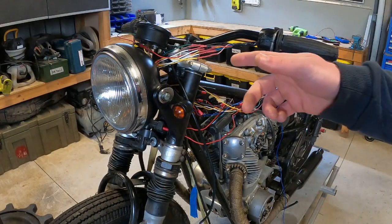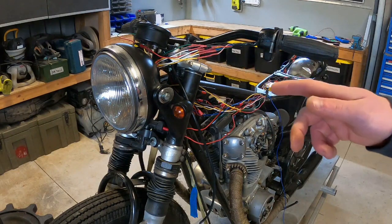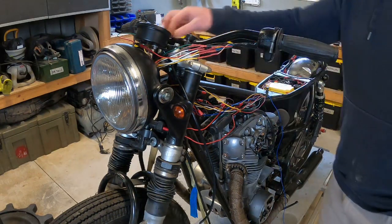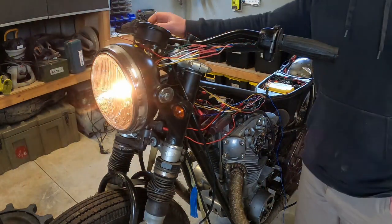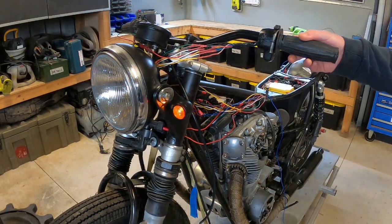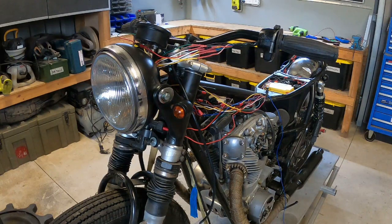Up front, I'm running with the original headlight bucket — well, it's not even the original, it's got Suzuki stamped on it. This bike was a bit of a mix before I got it, but I think it looks all right so I'm just going to run with it. That's all wired up, I've got high and low beam. I've also got these bullet indicators — they are incandescent, but I think they're bright enough. And because I'm not running LEDs, it means I don't have to worry about a new flasher can or diodes or anything like that.